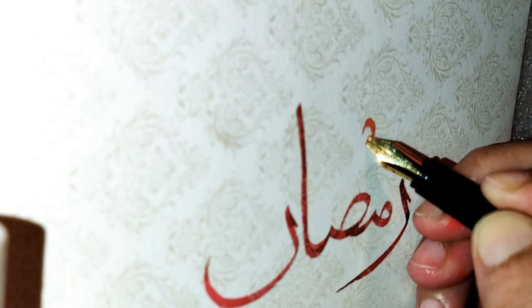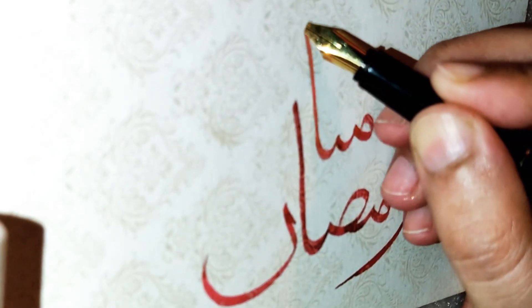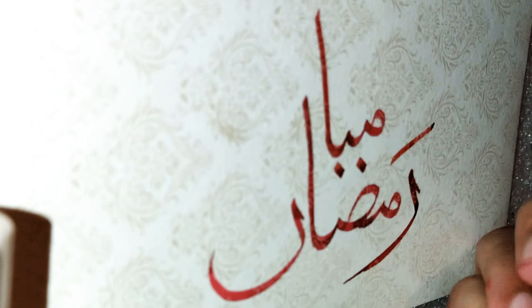month of the Quran. I feel it is hard to be strengthening my iman, but how I wish you'd be here with me all year around. Ramadhan,